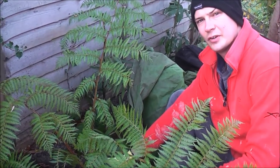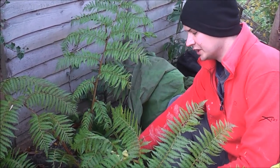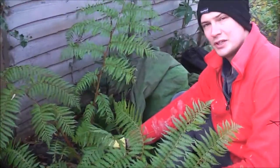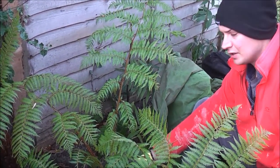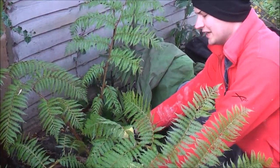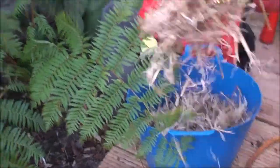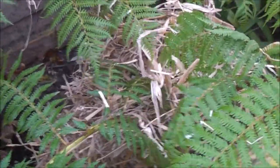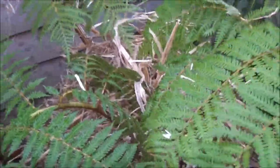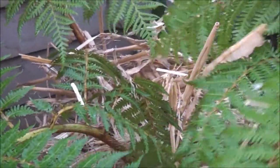This Cyathea tree fern is different from the Dicksonia — I don't want to get the crown really wet so I'm not watering this one, but it is pretty well rooted in the ground. This is not a hardy tree fern, it's pretty tender, and if it gets through winter it'll be very lucky. I'm going to put straw all around and on top to insulate the full plant apart from the leaves, which will blacken off. Straw is messy but it does a good job — hopefully that'll be enough for a mild winter to get it through.